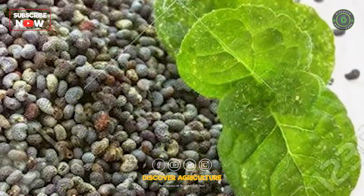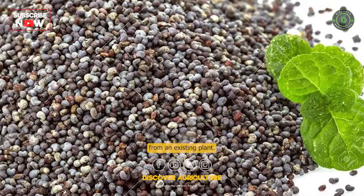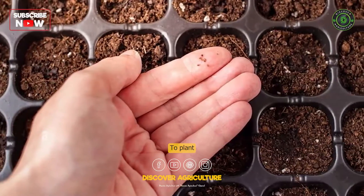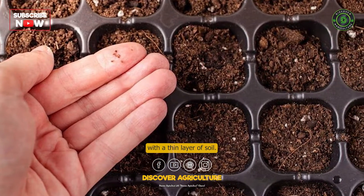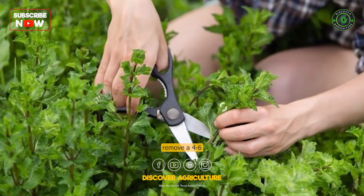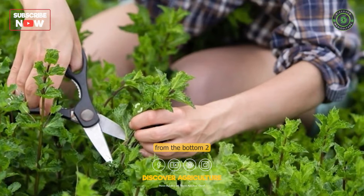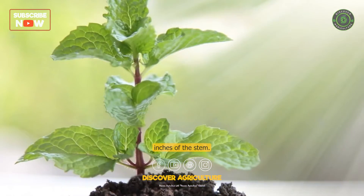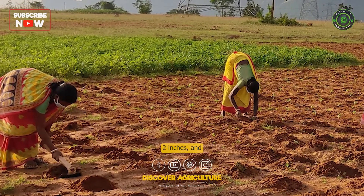Plant the mint. You can either plant mint seeds or use cuttings from an existing plant. To plant seeds, scatter them over the soil and lightly cover them with a thin layer of soil. To use cuttings, remove a 4 to 6 inch stem from an existing plant, remove the leaves from the bottom two inches of the stem, plant the stem in the soil burying the bottom two inches, and water it well.